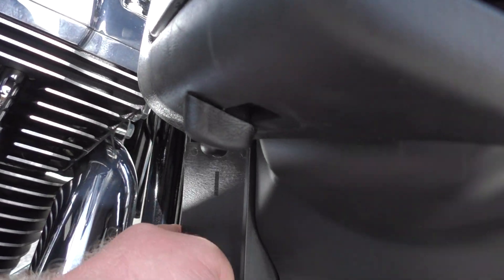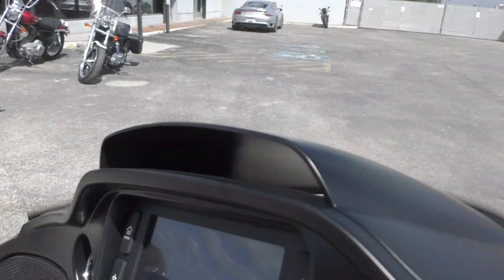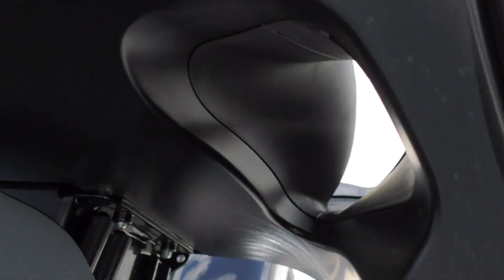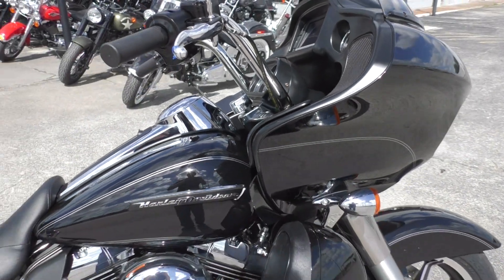Got little vents that open right here in the lower fairings. Also, you got a vent up here in the fairing, and then there's some smaller ones down in that little crevice right there. There's little buttons that you can activate them with — open and close.